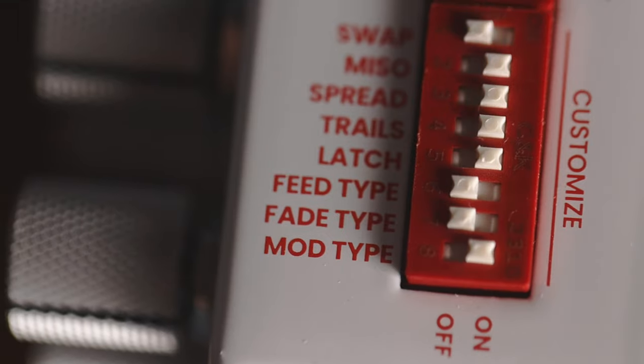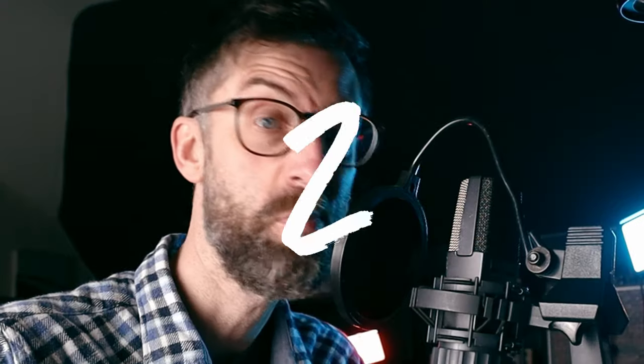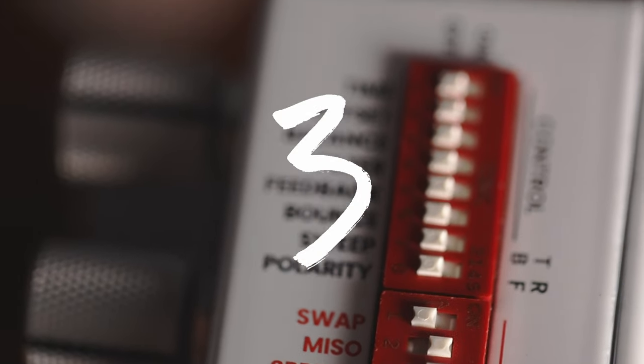People generally fall into one of three camps around the ramping functionality on any Chase Bliss pedal. One, they don't use it whatsoever. Two, people that try and play around with it but don't really know what they're doing. And then three, people that utilize it extremely well and consistently. The ability to ramp the sounds you get from any Chase Bliss pedal is, in my opinion, one of the reasons they stand out from the rest of the market. So no matter what camp you fall into, I just want to share a little bit today around some of the sounds you can get out of these three pedals through ramping and how you can make that work for you.